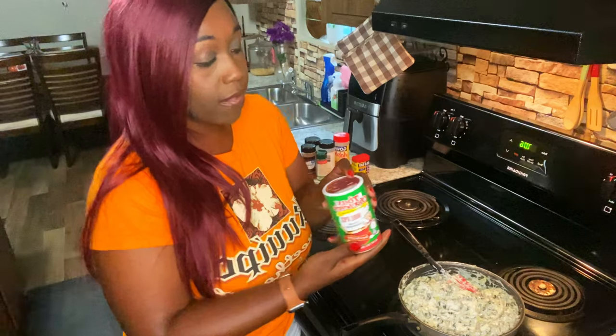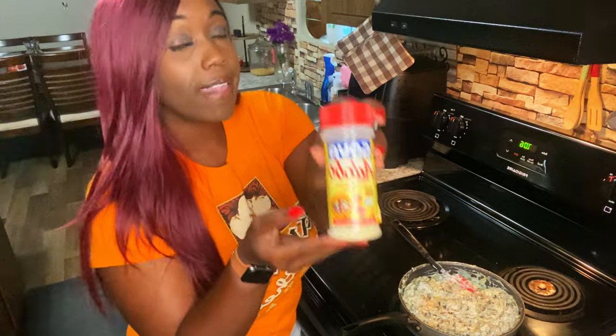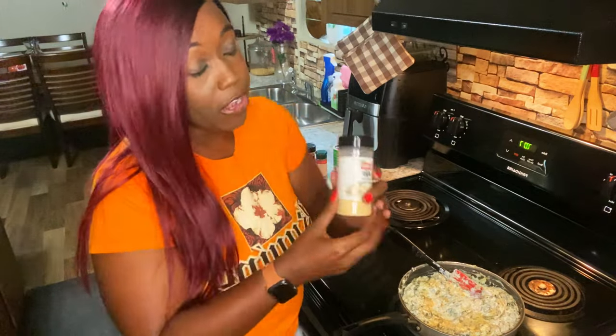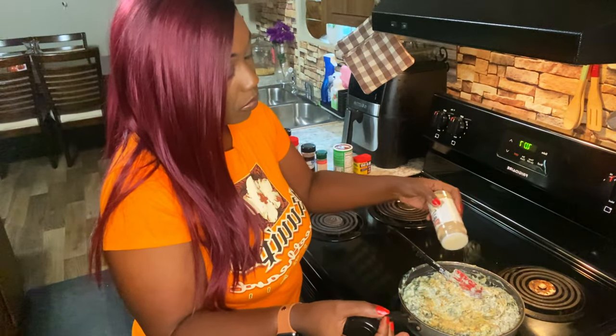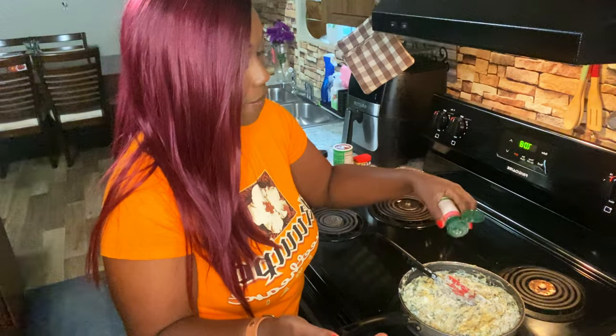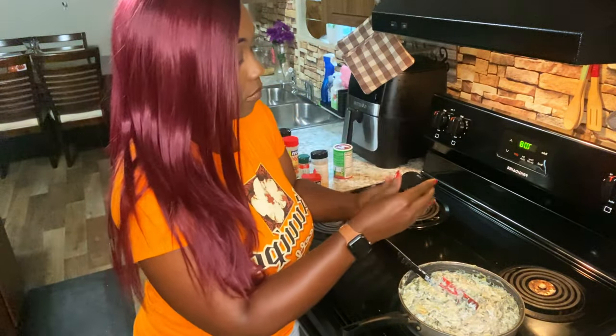Now that all the cheeses are incorporated, it's time for the seasonings. We're going to add some Tony's, some all-purpose seasoning, some onion powder, some garlic powder, some white pepper — I don't like black flakes in my spinach artichoke dip — a little bit of paprika, and last but not least some Old Bay.